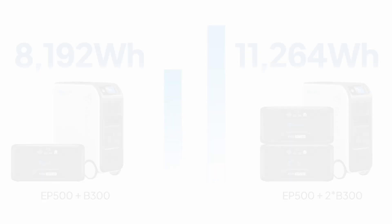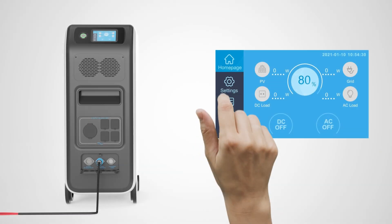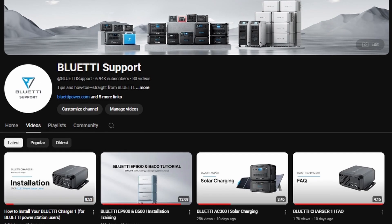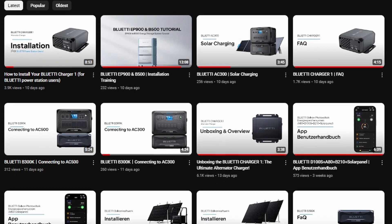You can find links to purchase battery packs in the video description. Please note that you need to set both DC1 input source and DC2 input source to Others when connecting two batteries. For more power station tips and tricks, head over to our website or check out our video playlist. See you next time.